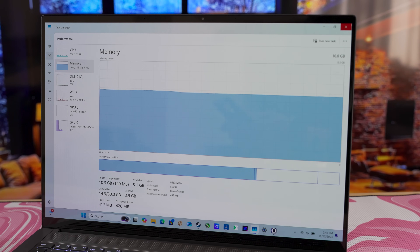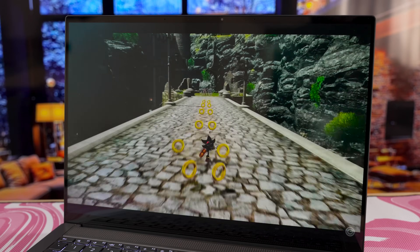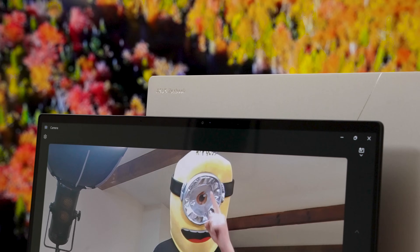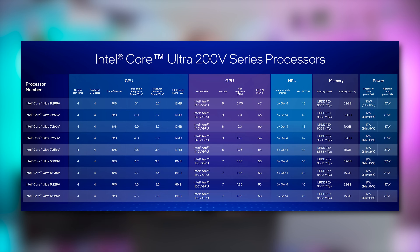The Arc 140v in this Ultra 7 256v is limited to 100 MHz slower maximum frequency than in the Ultra 9, and we're limited to half the amount of system memory — that's 16GB of total system memory. The Ryzen AI9 365 with its Radeon 880M has 24GB, while the AI9 HX370 890M system we tested has 32GB of shared memory, though the memory in this ZenBook is faster than any of them. The default base power of the Ultra 9 is also 30W, which is nearly double the 17W base of the Ultra 7 256v.